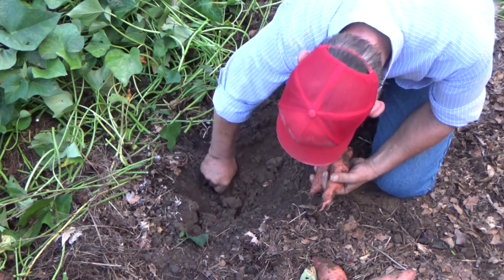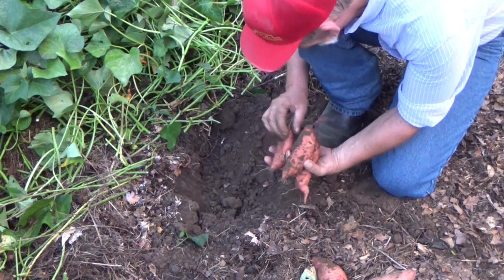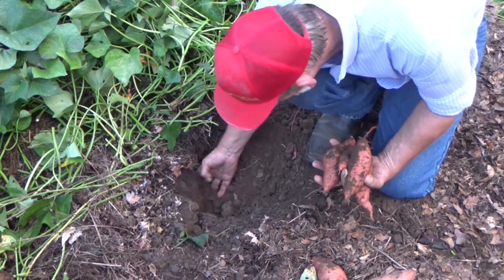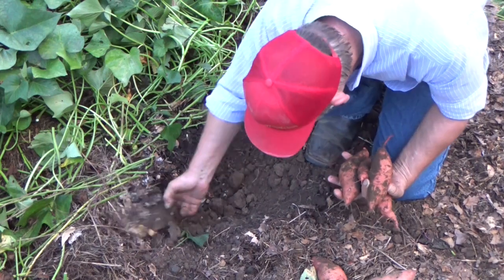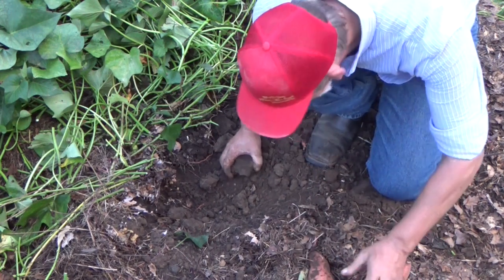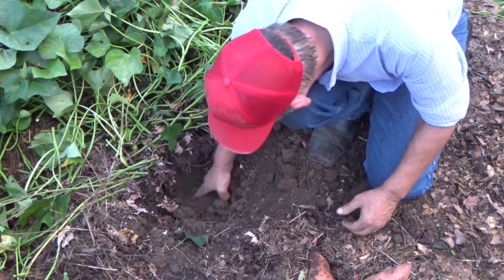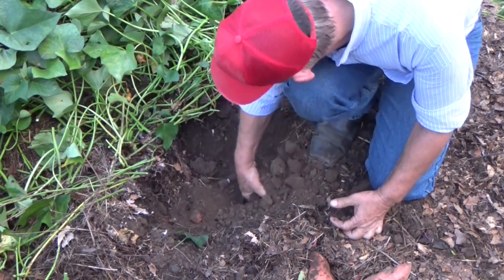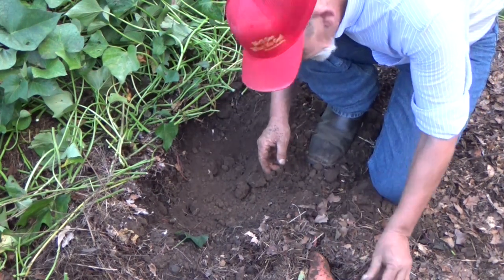This one went deep. Those other ones were more surface — this one went way down. That's a testament to the deep mulch. This actually started out as really hard orange clay — if you followed my story you can see that. I'm down a foot easy and look how nice this soil is. That turned out to be a really nice hill. Look how nice and beautiful that soil is. There's one broken off down in there somewhere.